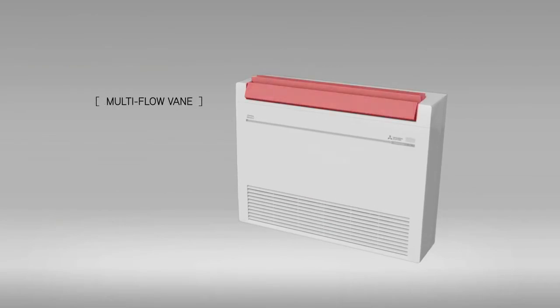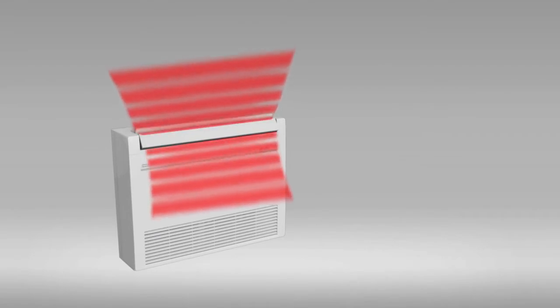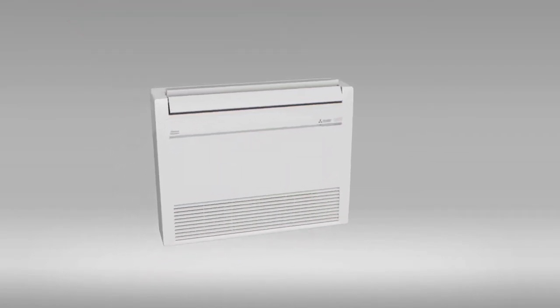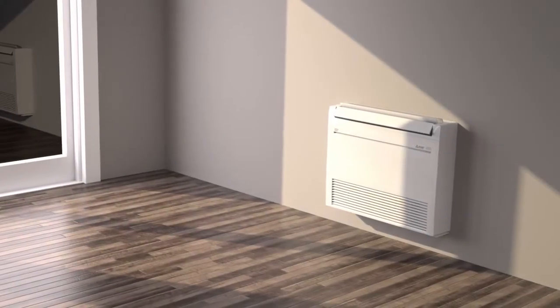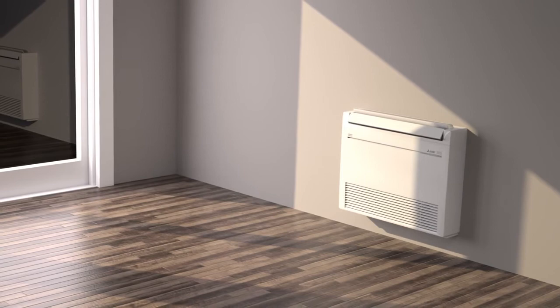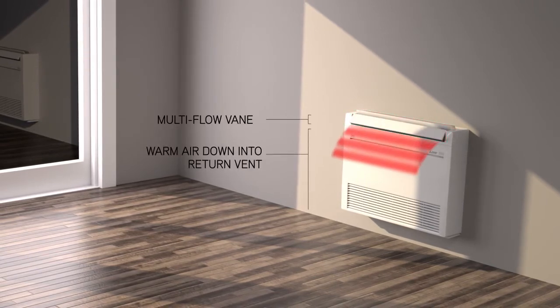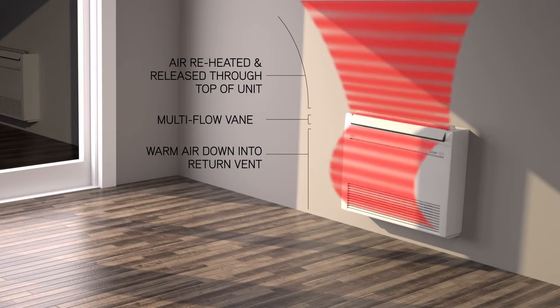Equipped with a multi-flow vane function, warm air is blown in both an upward and downward direction, providing even and unparalleled heating performance while maintaining maximum energy efficiency for low indoor temperature starts. The unit's fast-heating, ultra-efficient system works by angling the multi-flow vane to direct warm air down into the return vent of the unit. The air is then reheated before being released into the room through the top portion of the multi-flow vane.